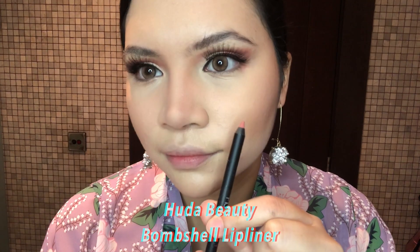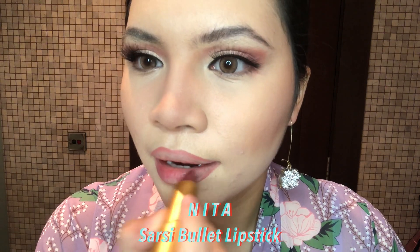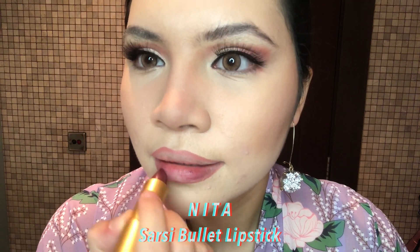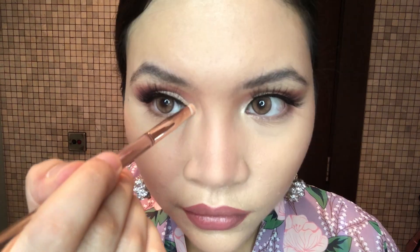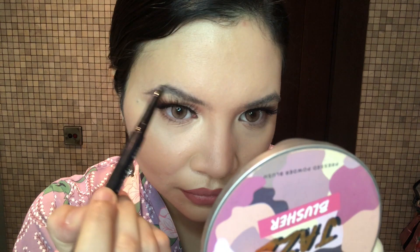Line my lips and make it a little bit bigger. I'm going to apply Huda Beauty Bombshell Eyeliner as a lip liner, and of course Sarsi Bullet Lipstick to complete this look. Some Becca Highlighter on my lips and also applied on the inner corners of my eye.